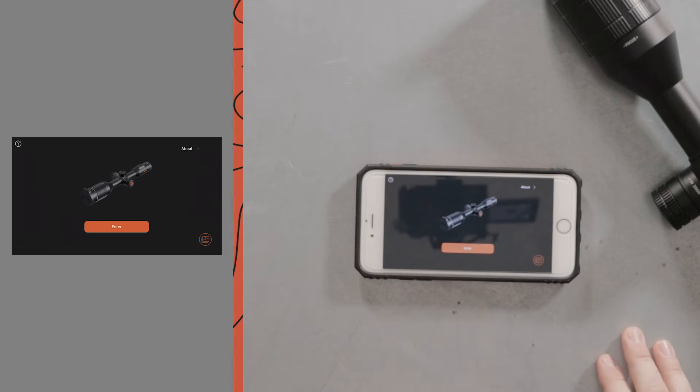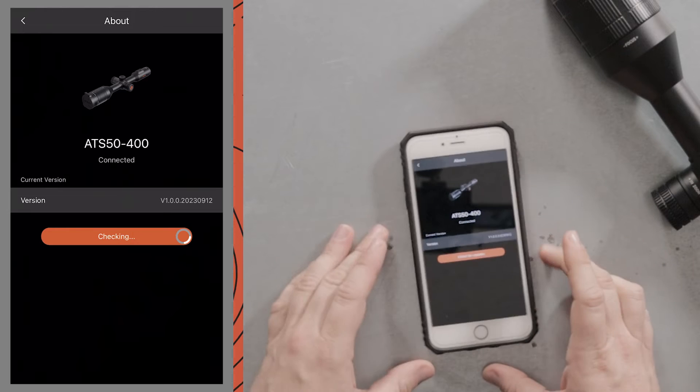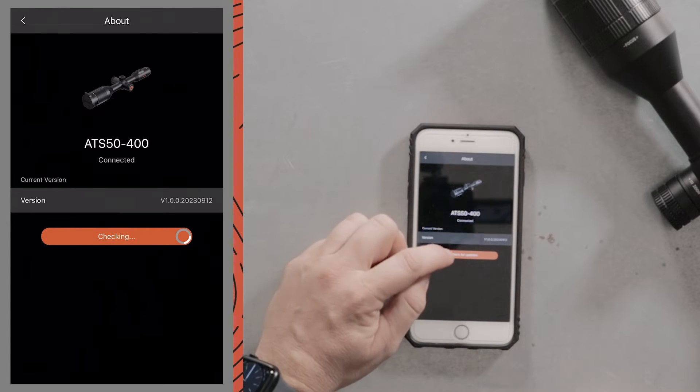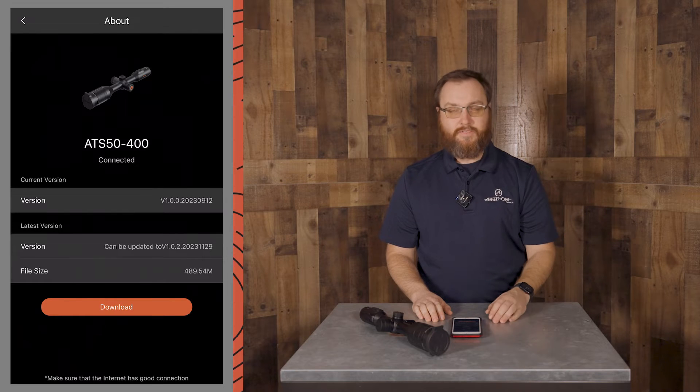Once we're connected, we'll go into the Athlon Thermal app and in the upper right-hand corner here, you're going to see About. Go ahead and touch About. It's going to kick you into portrait mode and you'll see Check for Updates.